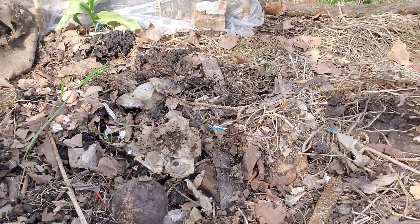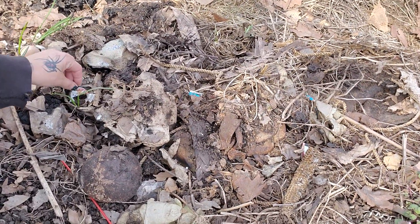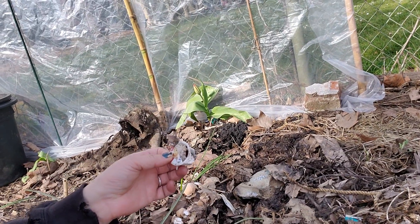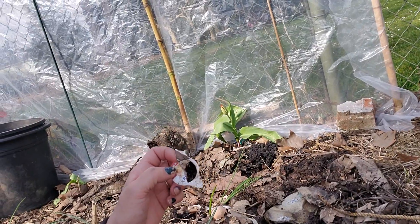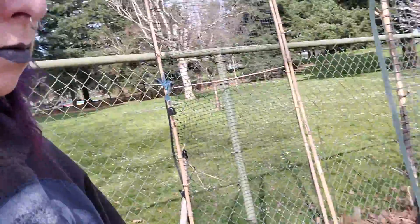Here's my old compost pile. Got some flowers coming up in it. I gotta come pick through it. I go and I ask 7-Eleven and Starbucks if I can have their coffee grounds. 7-Eleven's coffee grounds are kind of trashy, but that's cool.